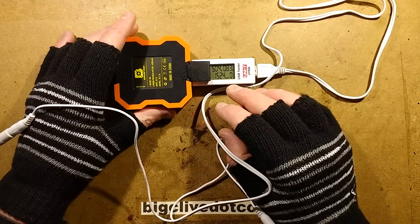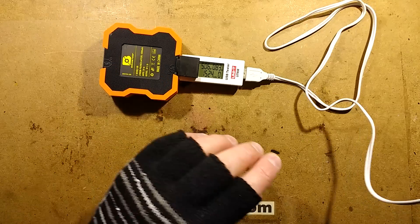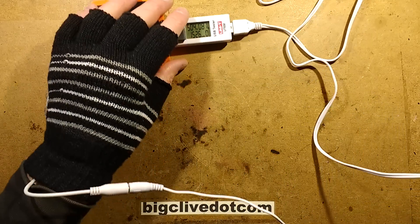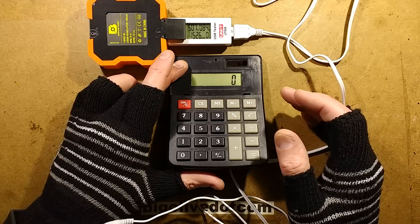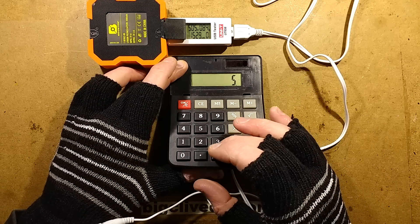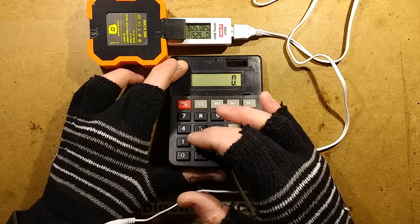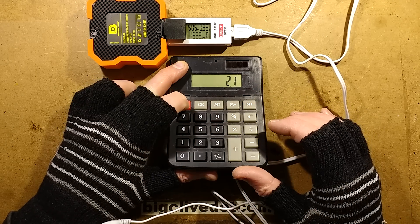This is currently drawing about 840 milliamps. If we do the maths and roughly assume there's no voltage drop across the cable — P equals IV, so five times roughly 420 milliamps per glove — that equals about two watts per glove.